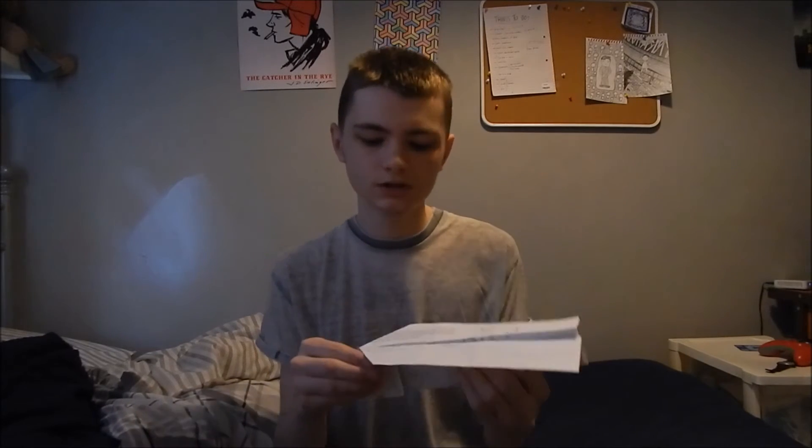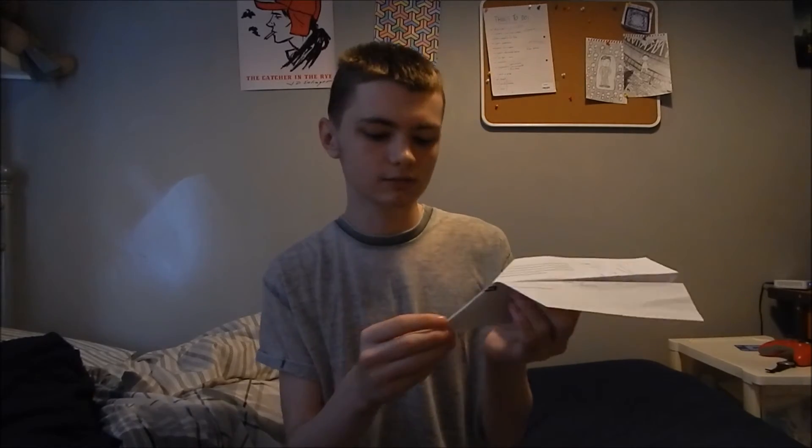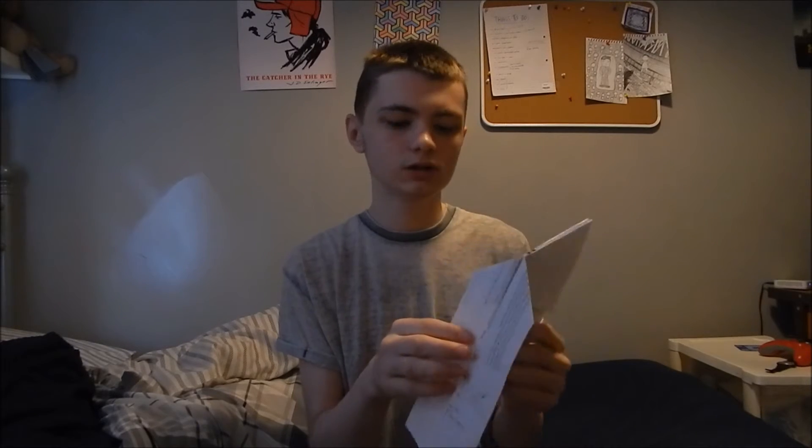Once you've folded your paper airplane like so, it should look like this, and then it's ready to fly.